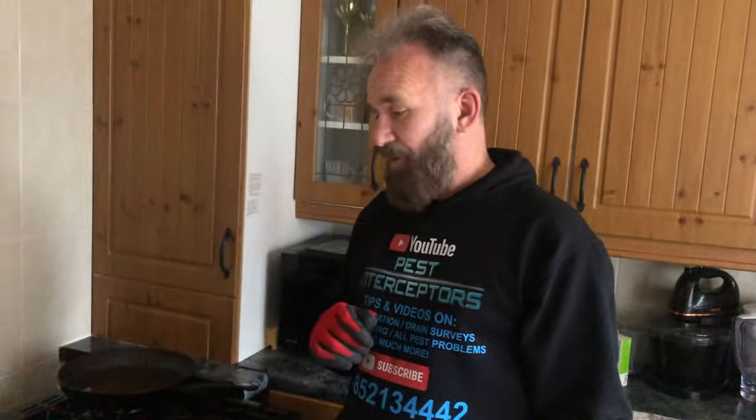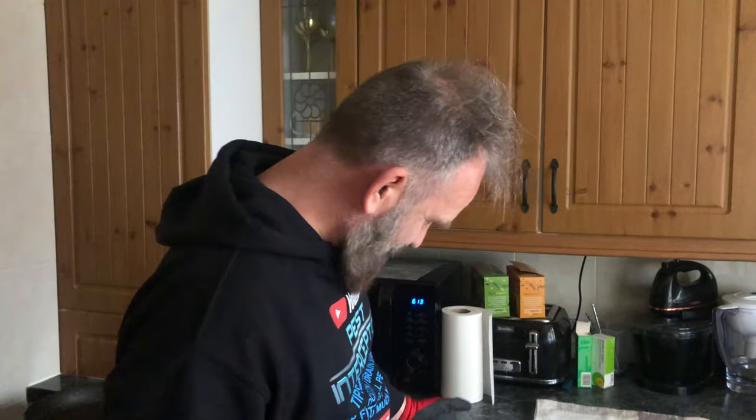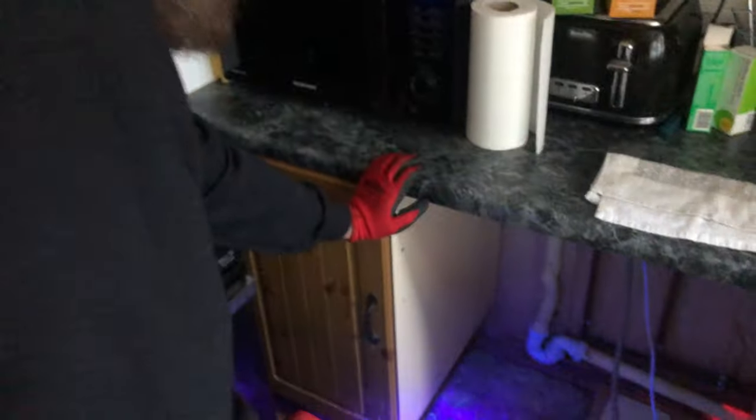So we're inside the same property we were just looking at. As you can see you can't see anything down here at the moment. As soon as we turn on the UV you can see where we put the tracking - piles of tracking dust. You can see the occasional little footprint. You can see his tail swipe right there. That's a tail mark probably going down there. Shall we have a look at how we know that it's that pipe we just showed upstairs?